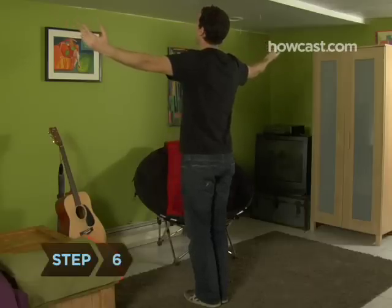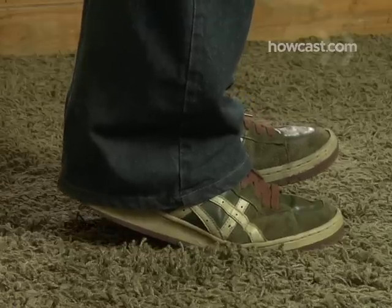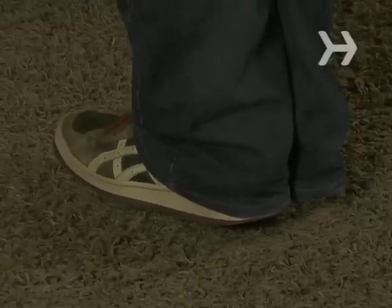Step 6: Raise yourself two inches by putting all your weight on the ball of your right foot, and simultaneously lifting your left foot off the ground. Keep your heels together as you go up. Done correctly, you will appear to mysteriously levitate a few inches.